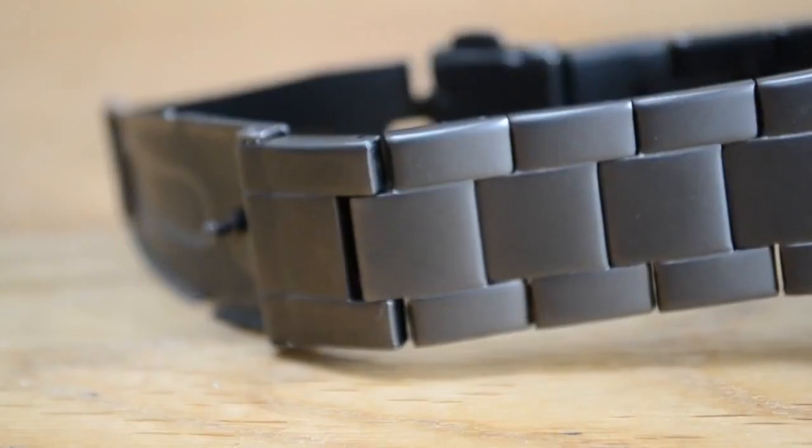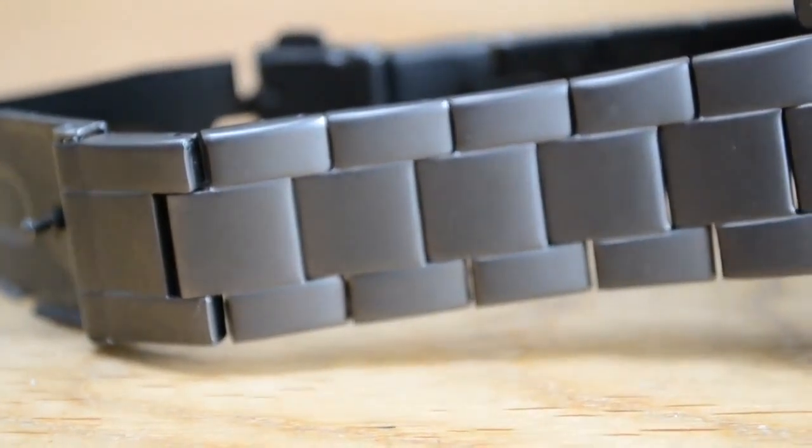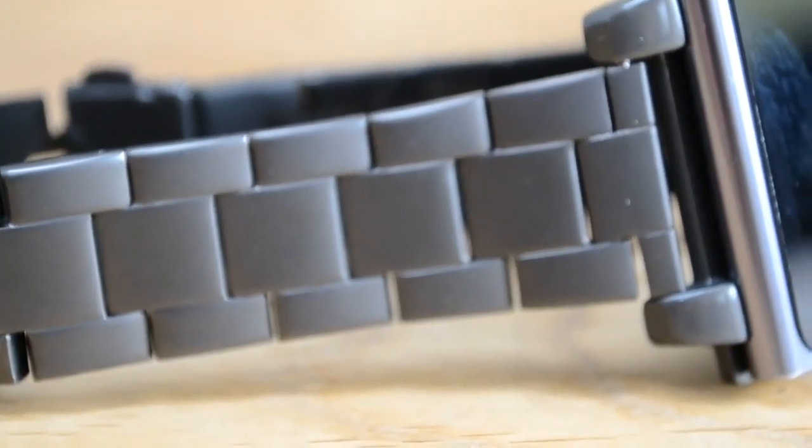These guys are based in the US and make a whole bunch of really cool accessories. One of these accessories is this particular metal band for the iPod Nano, and let me just say I've had this on for a week and a half.